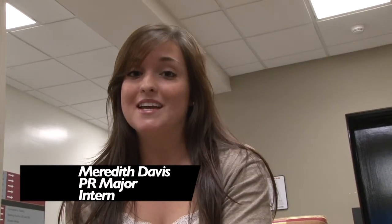What is this? What do you think you're doing? Do you know anything about video? Hi, my name is Meredith Davis. I'm 20 years old. I'm majoring in public relations at USC, and I'm the new student media intern.